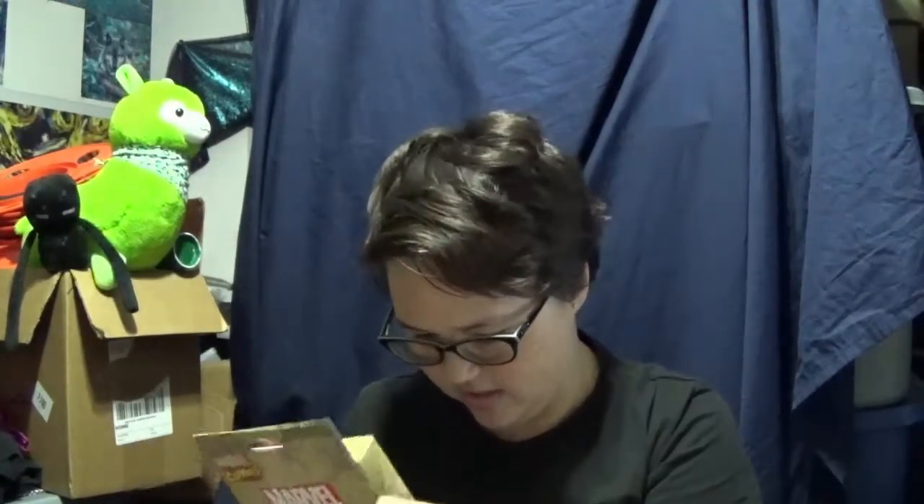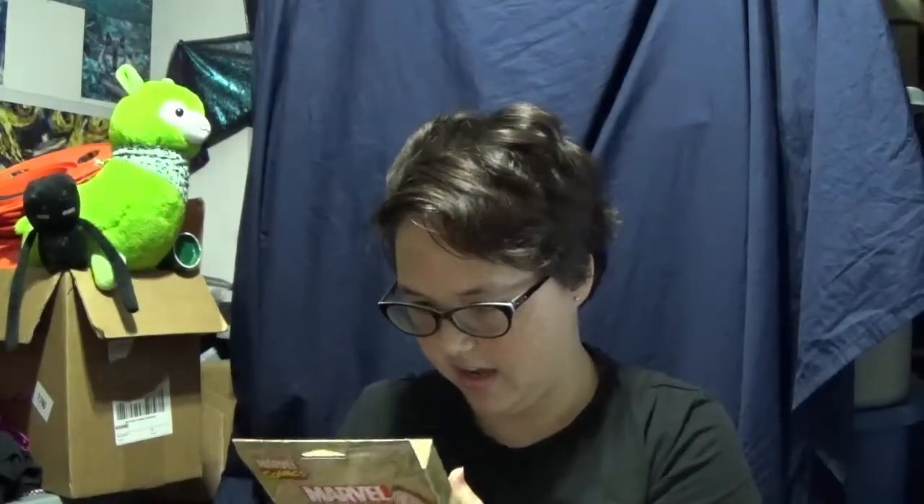We've got an ice cube tray, a Marvel Avengers ice cube tray. It's got, looks like Hulk's fist, the blue-eyed thing, Iron Man's fist and face, Cap's shield, and yeah. I think that's it. Or maybe it's just Hulk's fist on both of them and not Iron Man's fist.